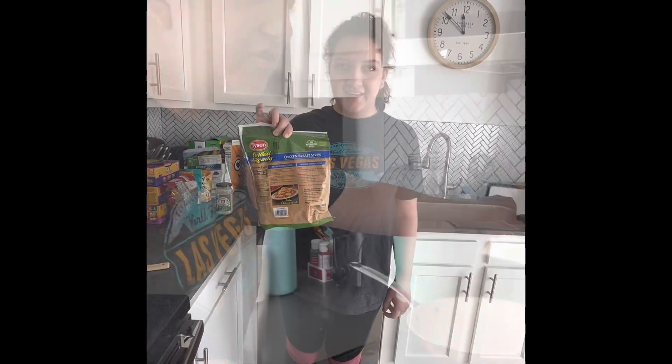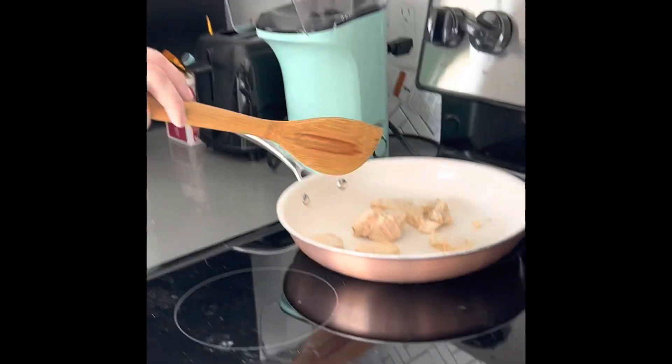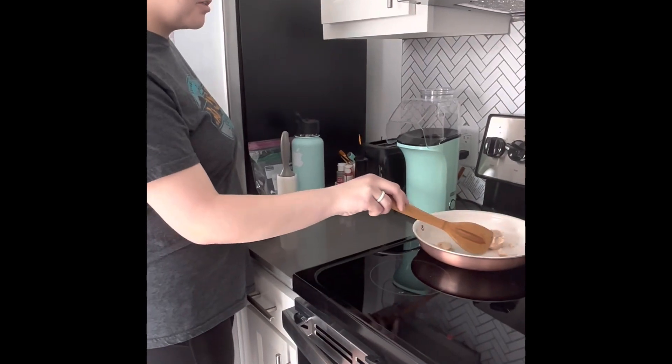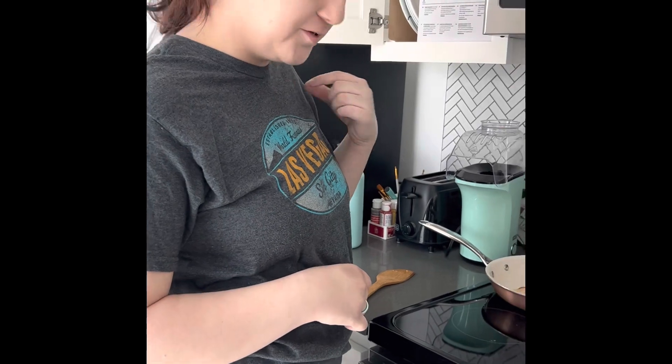Let's get the chicken ready. Cook the chicken on medium heat. Make sure you're moving your chicken all around so it doesn't burn in the pot. Drain the noodles. Chicken is good. Turn off the burner.